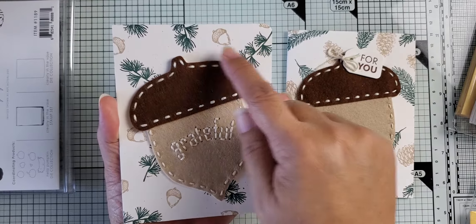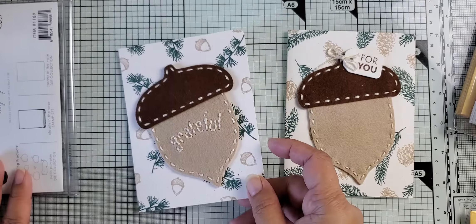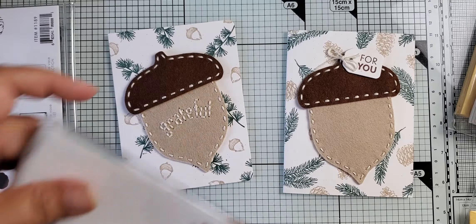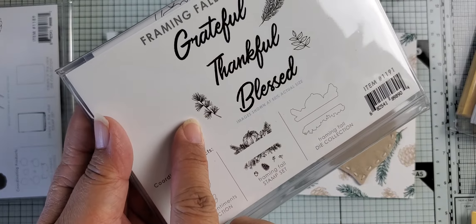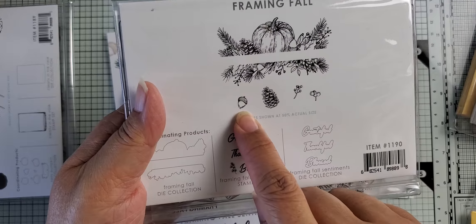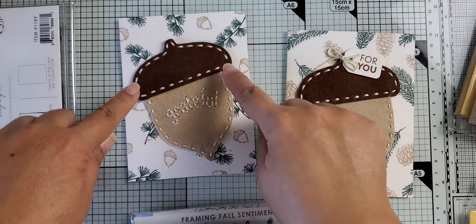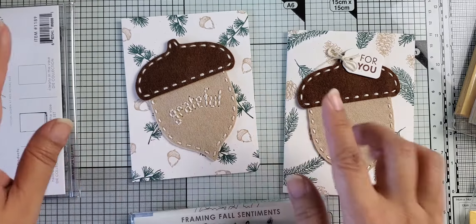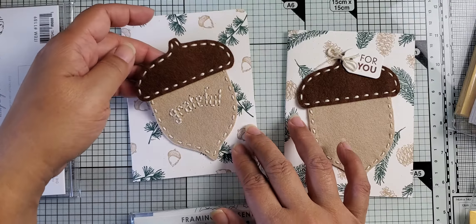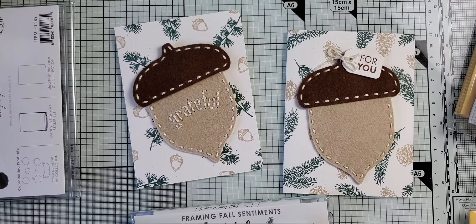For this sample made for the Live Around Five, all I've done is first took some rustic white cardstock and stamped out this background. This background is created from some stamps previously released in August along with the acorn die — a little evergreen branch, and then in the Framing Fall set there is an acorn. I took those two elements and created my own background for the card. Then I stitched an acorn with the word 'grateful,' and I've attached it with some glue dots.